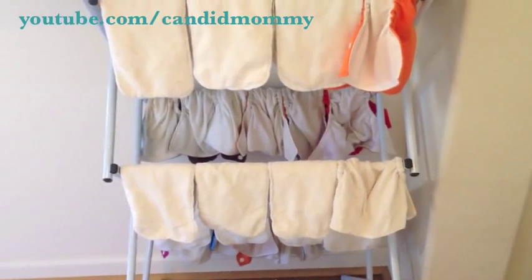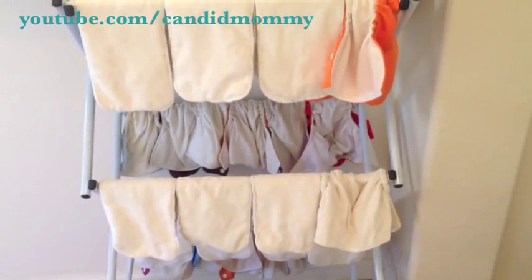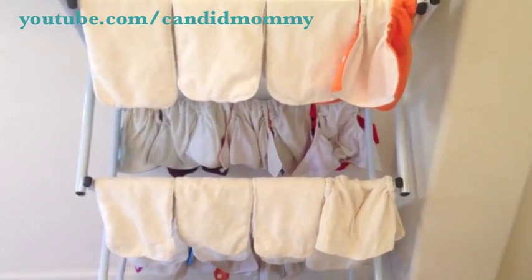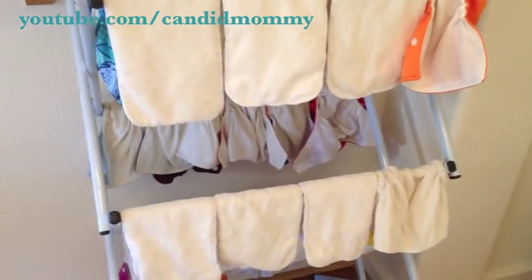How often do I wash? I wash when my diaper bag's full, which is usually every third day. There's been times in my diaper past where I had to wash every single day — it just depends on your stash. The older the baby, the less often you have to wash.